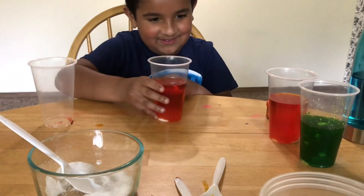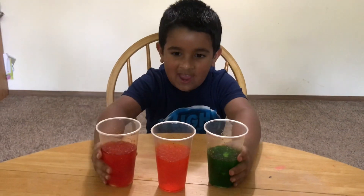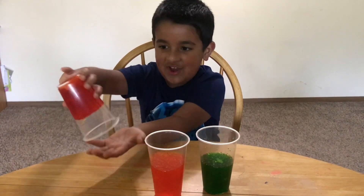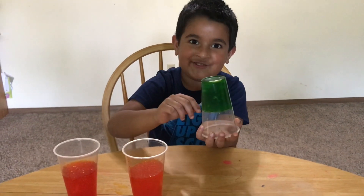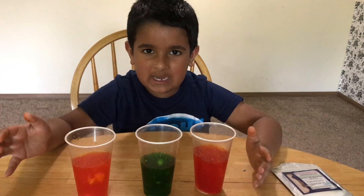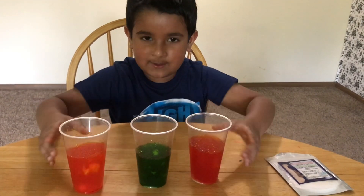It's like a traffic light — green means go, orange means slow, red means stop! Look at these — they have all absorbed the water. Let me flip one and see if it falls — it's not falling at all! They're all not falling — it's like magic!